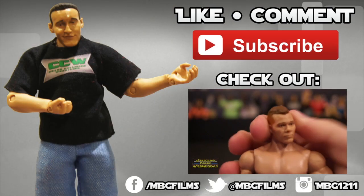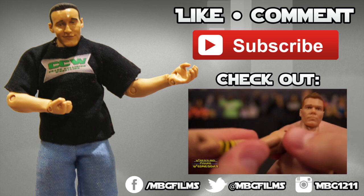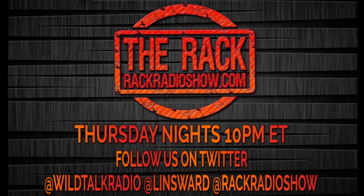Like this video? Be sure to like, comment, and subscribe for more, and check out my latest videos. For all your wrestling figure needs, check out ringsidecollectibles.com. Want to spice up your wrestling figure arena? Check out extremesense.com. Like wrestling? Tune into The Rack, Thursday nights, 10 p.m. Eastern, on wildtalkradio.com.